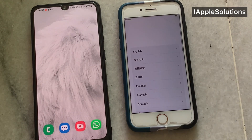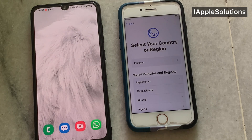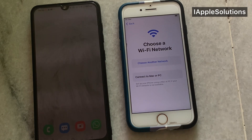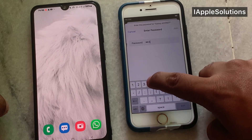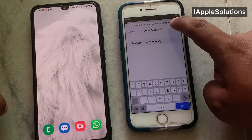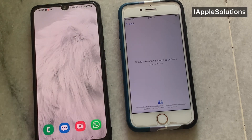Tap on it. Tap on Country, select country of origin. Set up manually, tap Continue. You can see appears on screen Settings — connect the Wi-Fi. You can see appears on screen it may take a few minutes to activate the iPhone. Please wait three to five minutes.